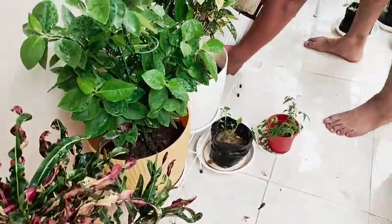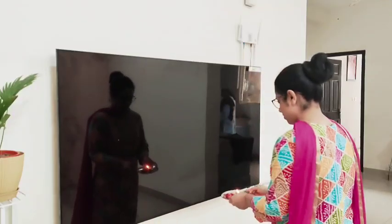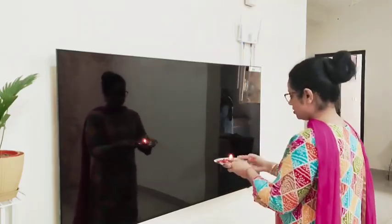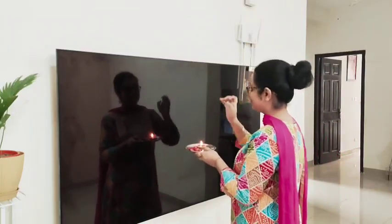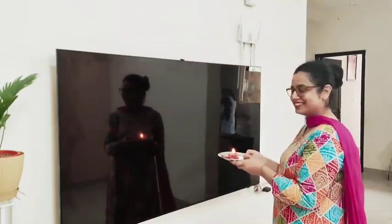All the plants are put up. Then I checked the new TV and got it started a little bit. I put on some content to test it.